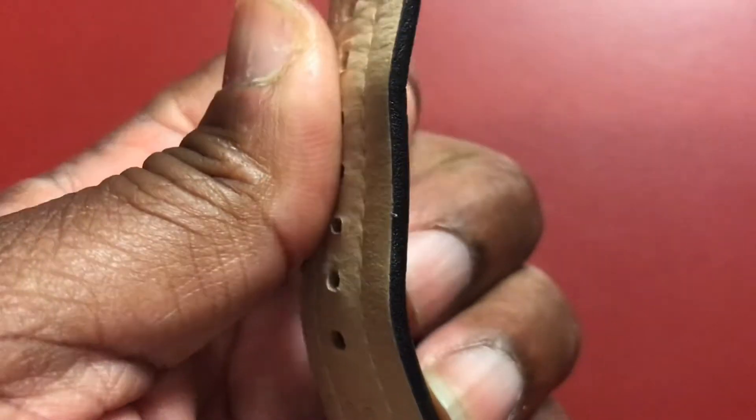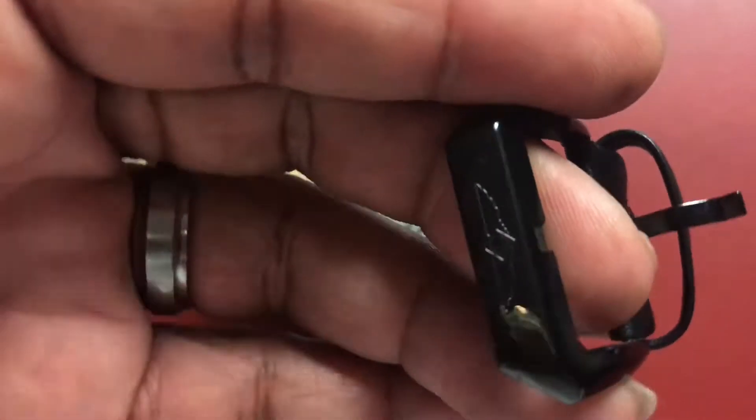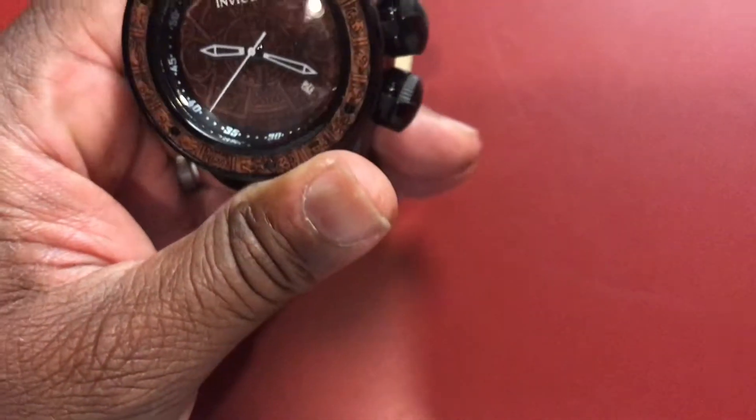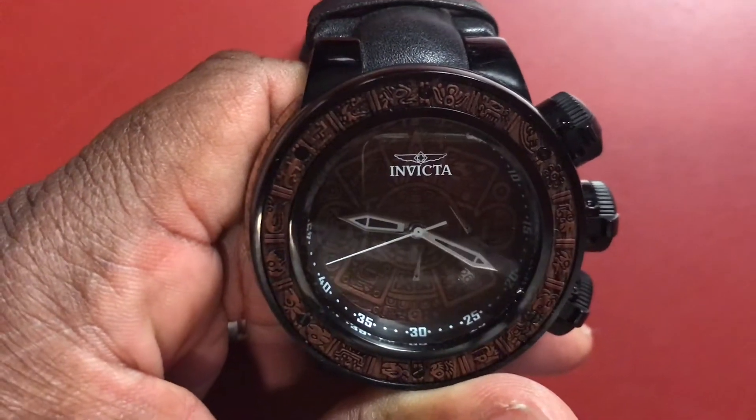This watch is nice and thick. It's got a genuine leather strap with a buckle featuring the ever so popular Invicta logo.